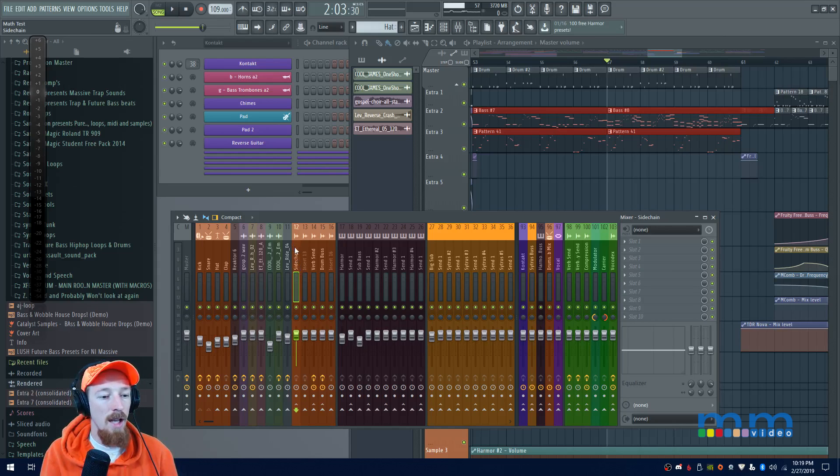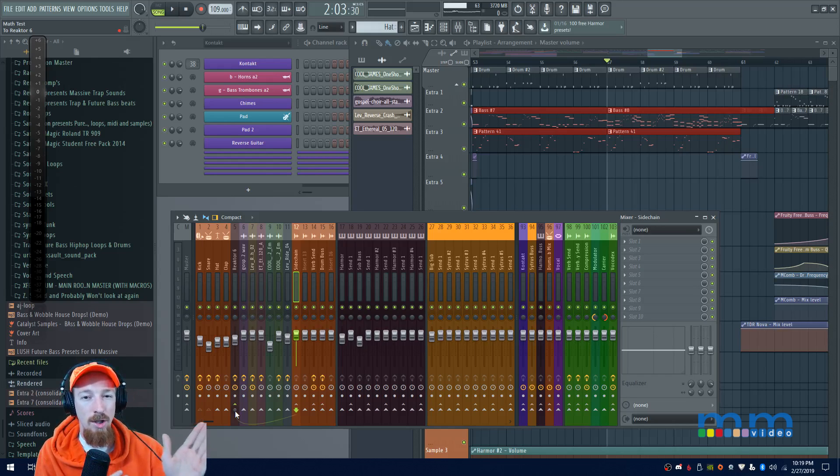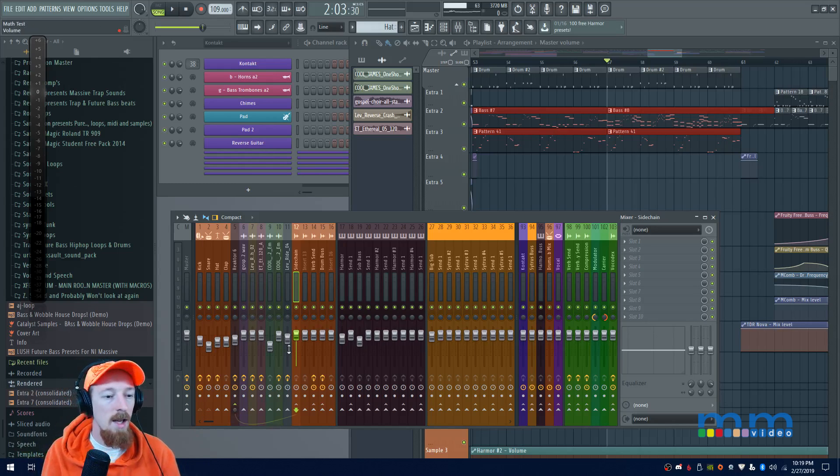Now I'm going to sidechain this to my two other tracks. In FL Studio, I hold Shift and click, and it looks like nothing is being sent — you see signal here but nothing there. That's how sidechain information is sent in FL: it doesn't send the actual audio, just the information from the audio. I'm also going to send that to the sub bass channel.